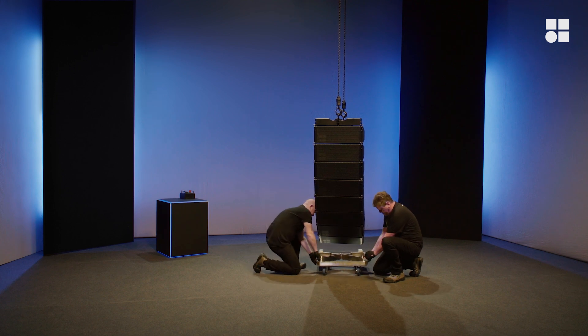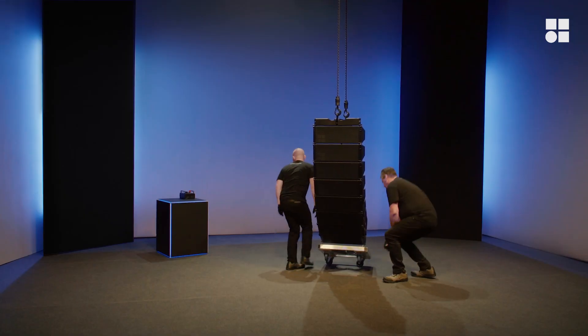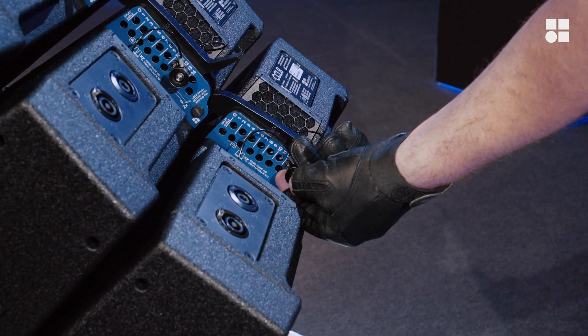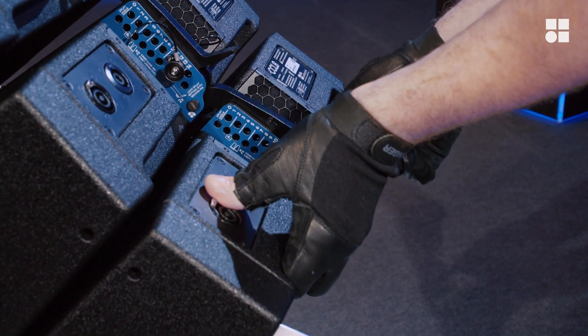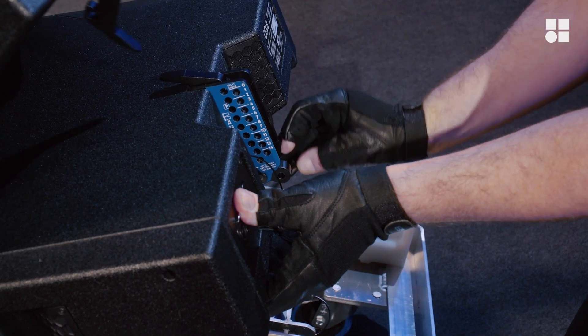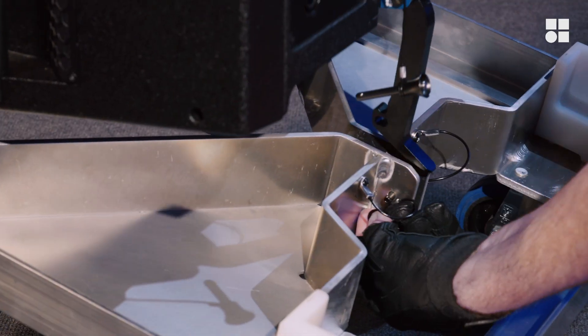To de-rig CCL top loudspeakers, attach the front of the CCL touring cart to the lowest cabinet. Release the safety pin of the lowest cabinet, lift the cabinet slightly to disengage the rear link, then remove the locking pin to release the hidden rear link. Connect the railing to the touring cart.